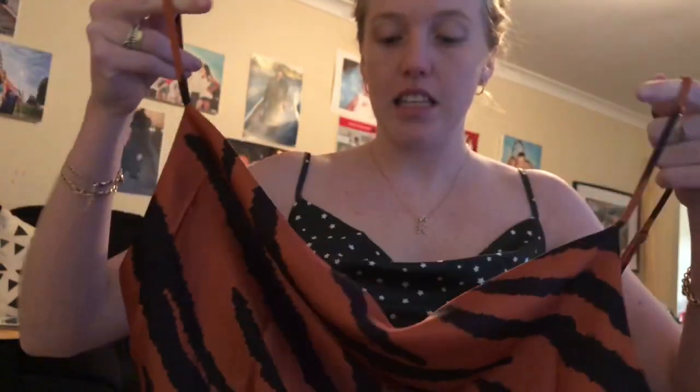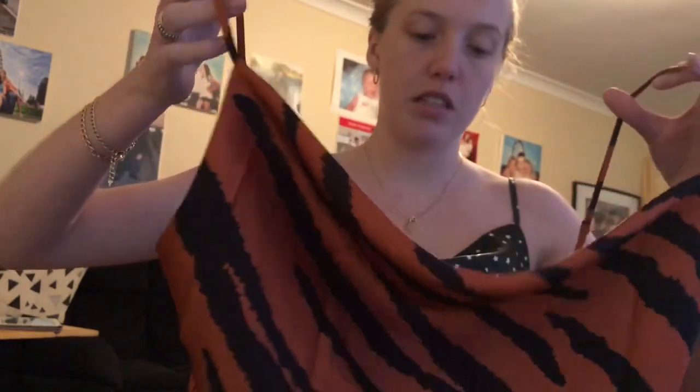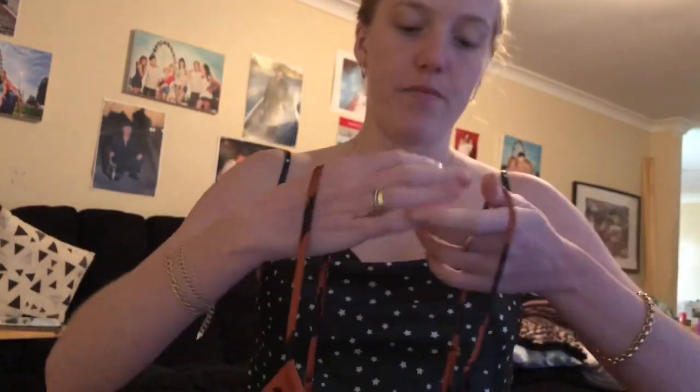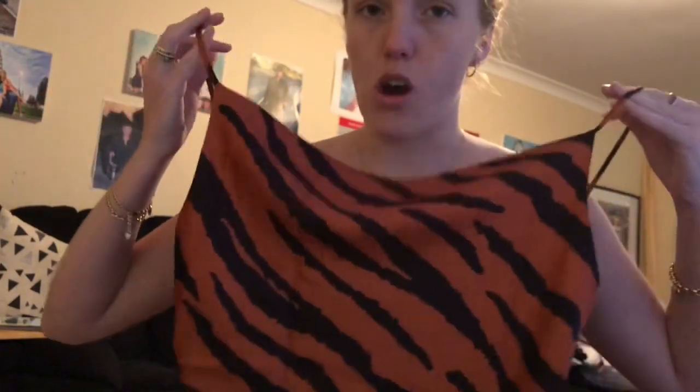Next up is one of the new arrivals — it's a tiger print top with a cowl neck at the front. It's kind of supposed to be a crop top but it's not as small as a typical crop top. This is a size 10 so it's not really big on me, but it might just be meant to be a bigger, relaxed-fit top that can wrinkle and drape.